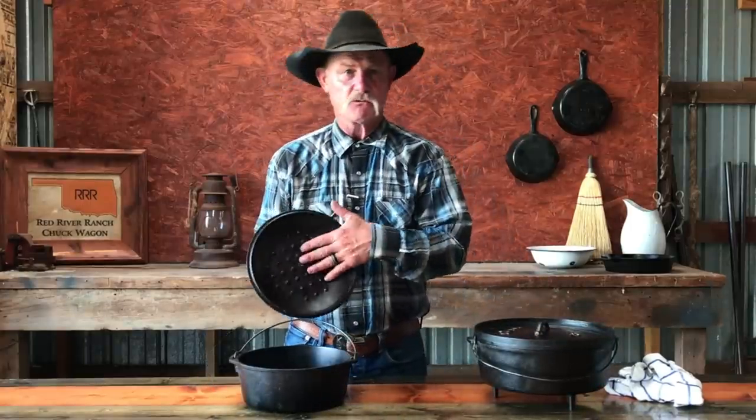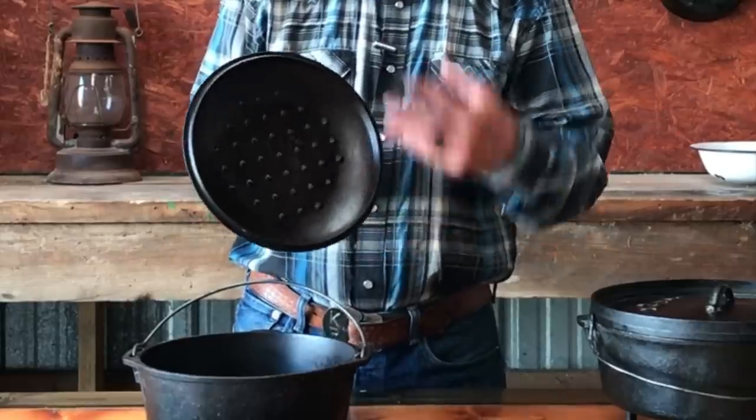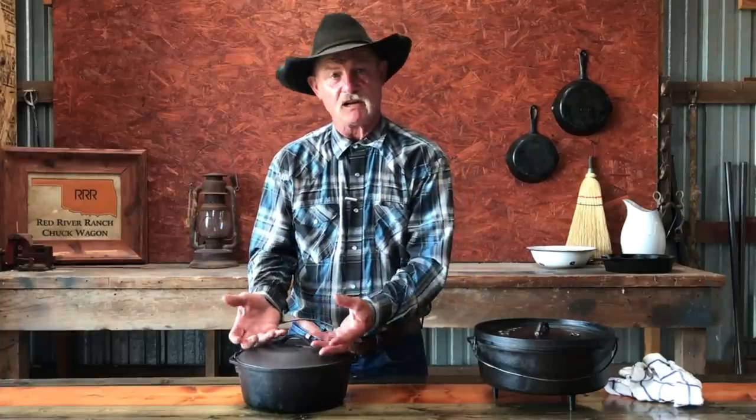This one is made that way so it holds coals — this one's for outdoor cooking: Dutch oven, coals on top, coals underneath. And it's got what we call drippers on the lid. Now, them drippers — what do they do? It's like a self-basting machine. When that steam and stuff got up there, that good flavoring off that baked chicken, it dripped back on there.